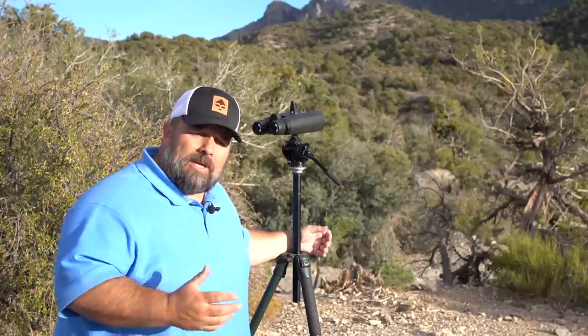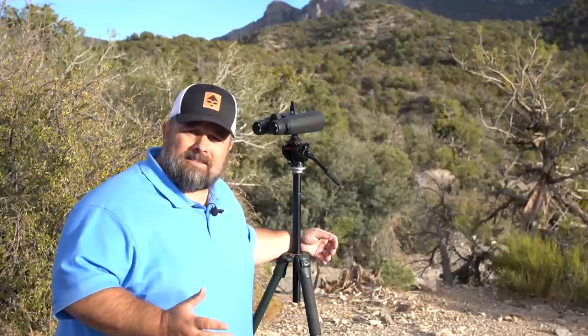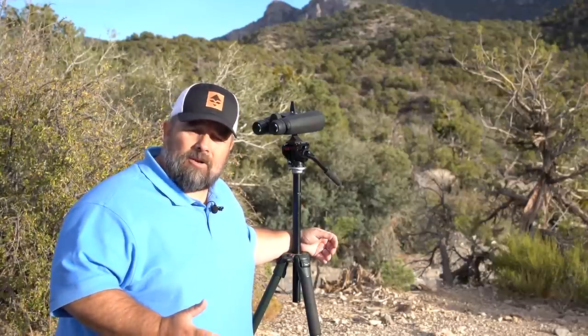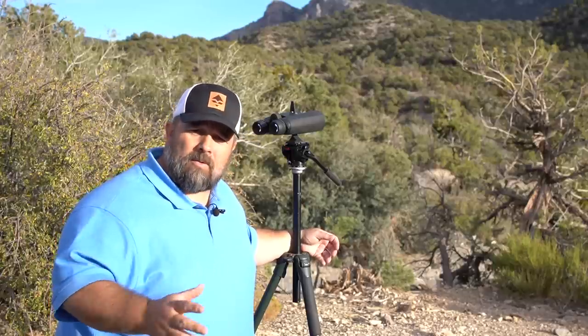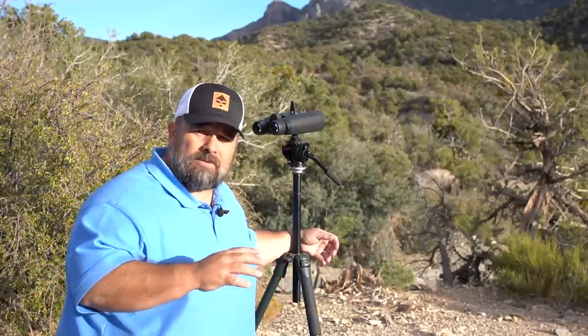It's really quite simple: use good glass, put it on a tripod, slow down, be methodical. There are times to power glass or be quick and look at the escape routes, look at those kind of things.